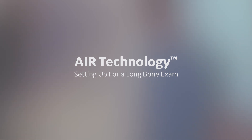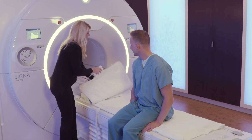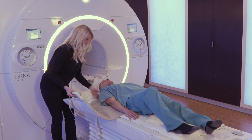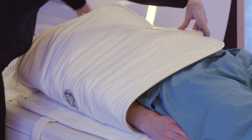Let's see how we can use the AIR Technology Anterior Ray Coil to set up for a long bone exam. Place the AIR Technology AA Coil partially under the patient and wrap the rest of the coil over the patient, in this case the chest.